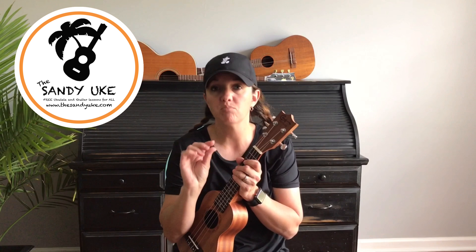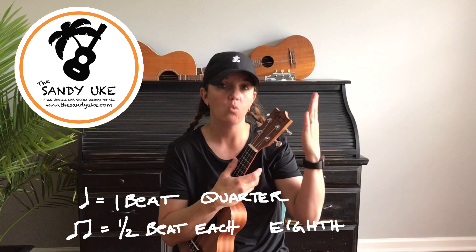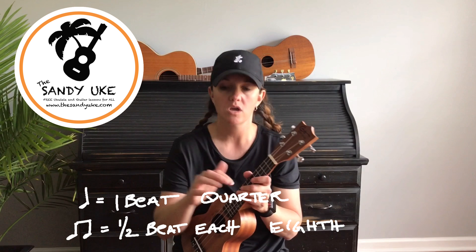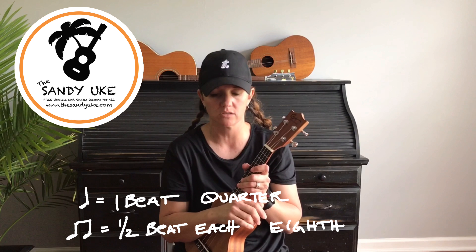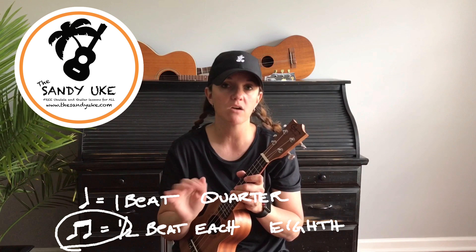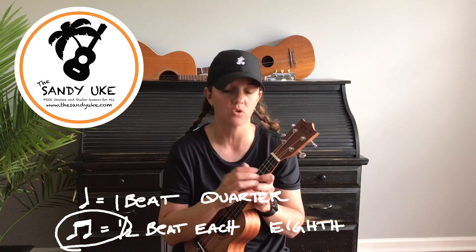What we're going to do is take the quarter note and break it in half. Just like in math class, a quarter broken into two becomes one eighth plus one eighth. So we take that quarter note — when you see it written you'll see a quarter note, and when you break it in half it becomes an eighth note, which means there's going to be a flag on the top of the bar. Two notes with the flag on top each equal an eighth note, and together they equal one beat. So before we move to strum patterns, we're going to break that beat in half — the quarter note going one.